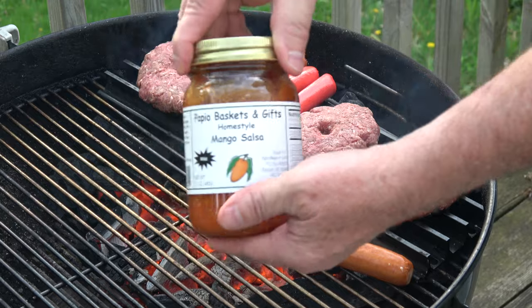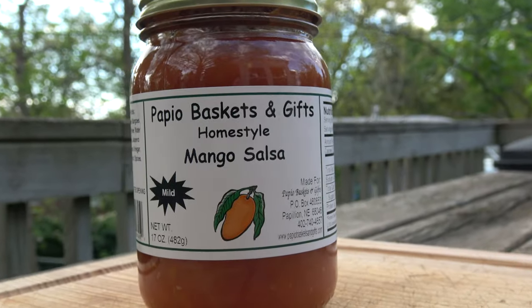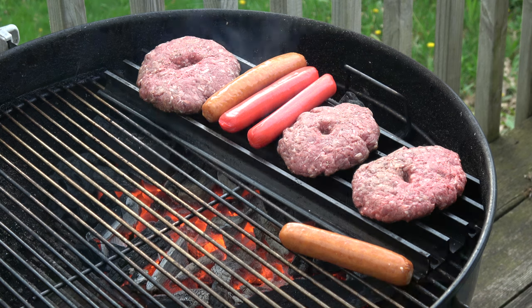When these things are ready to come off, I'm going to be using some mango salsa. This is from a local company called Papio Baskets and Gifts — they're out of Papillion, Nebraska. Yes, I pronounced that right. It's Papillion, not Papillon. I've been called out on that before, but no, I'm right — it's Papillion, not Papillon.